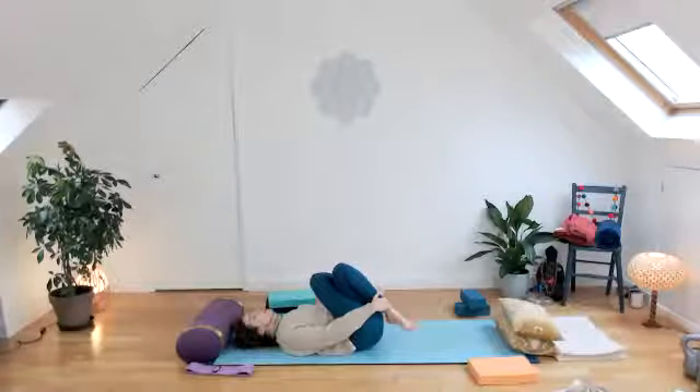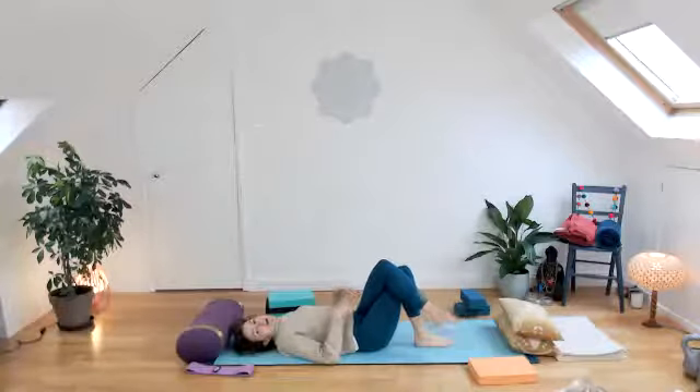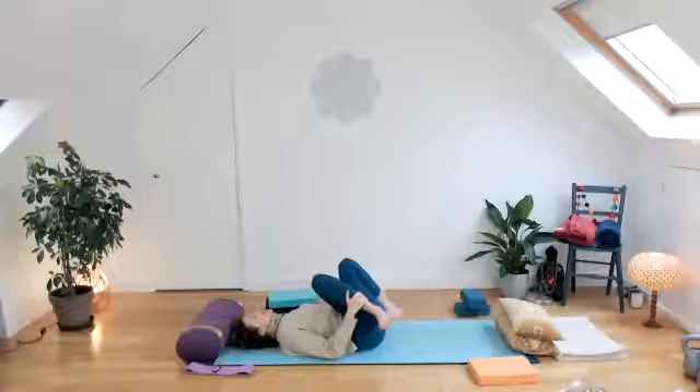Switch the legs around, keeping all movements really slow — constantly maintaining that gently hypnotic movement pattern, nothing jarring. All of this encourages the brain to switch from sympathetic stress response to parasympathetic healing response — basically telling the brain it's okay to step down from high alert. Release on that side.